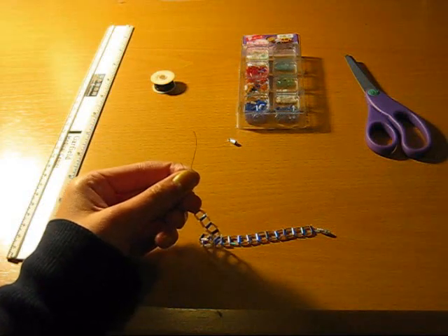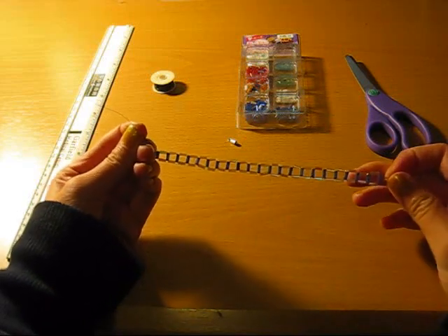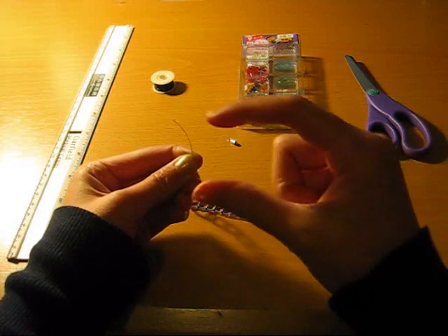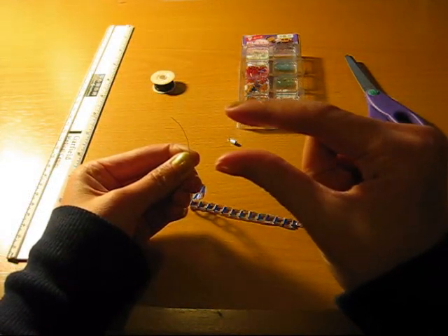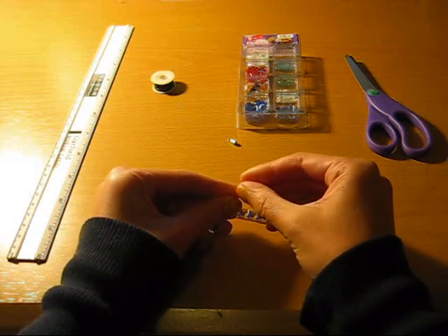It also depends on the size of bugle beads you use. These bugle beads are pretty small, but if you use larger bugle beads, you'll use up more thread, so you have to take that into consideration too.